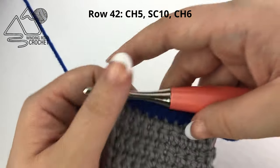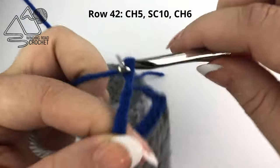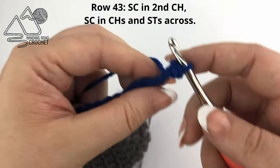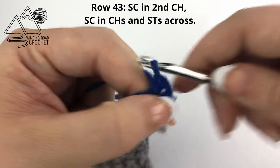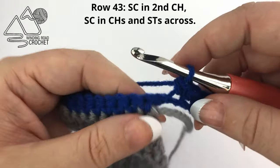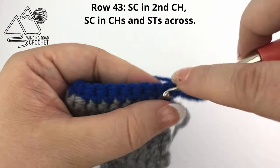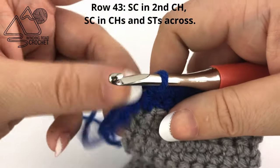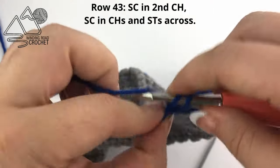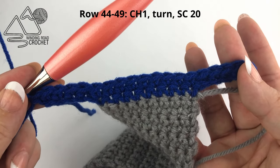Once you reach the end of the row, we need to extend out the other side so it matches the first side. Chain 6 — we are chaining 6 because it is going to be 5 to extend and 1 as a turning chain. Turn your work. Single crochet into the second chain from the hook and then into the next 4 chains — there will be 5 single crochets worked before we start working into the sword itself. Then work into the next 10 stitches across the top, and once you reach the end, work 5 more single crochets into the last 5 chains.